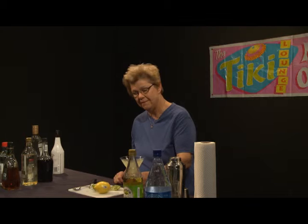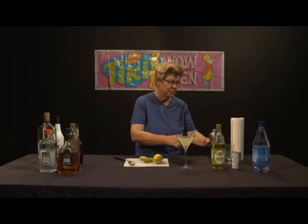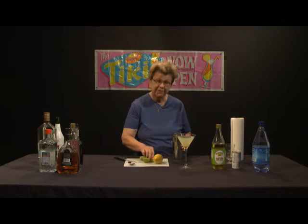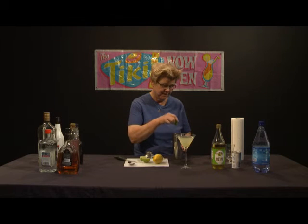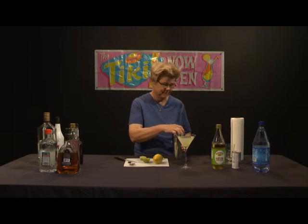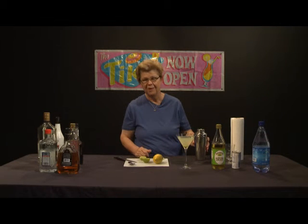That's how we make our Key Lime Martini. As a general rule, I usually put a spent shell in the shaker before I start shaking — I omitted that for some forgetful reason this time, but as a general rule I like to do that.